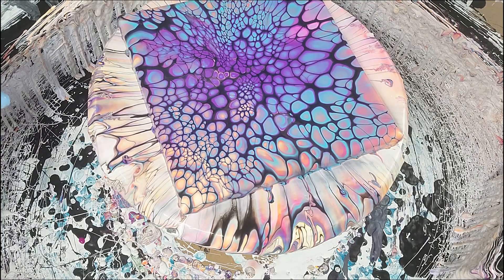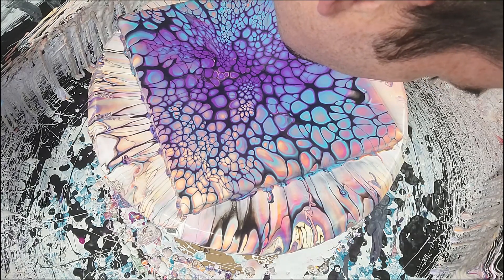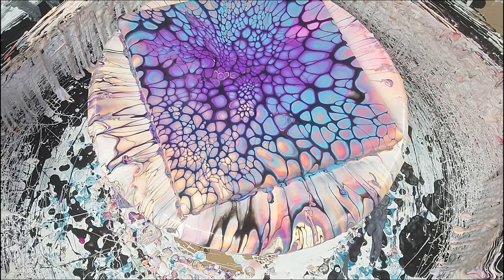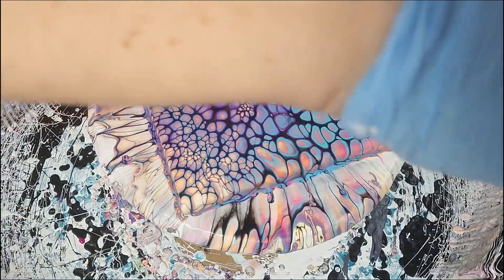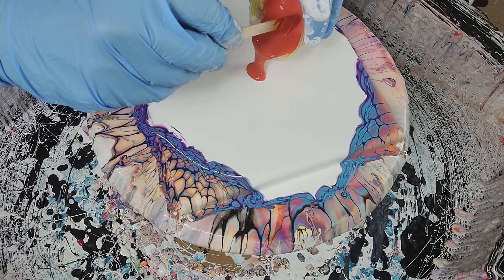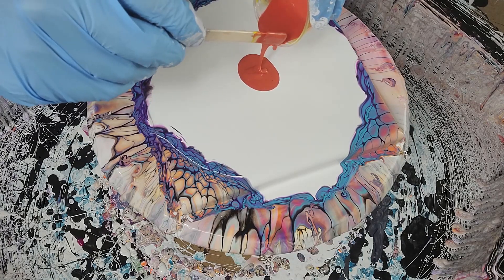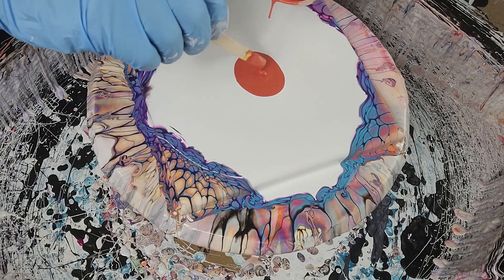The one spot I like the most is where I'm seeing the Fairy Floss pink. I just feel like something's missing, so yes — starting over again. At this point I had to mix up some more colors.